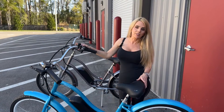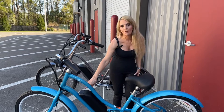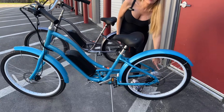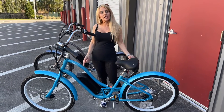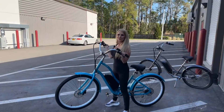Fuji equips their bikes with Selle Royale seats. Since this is an e-bike it has a battery and the motor is built into the hub. This particular bike has a long wheelbase and a long chain stay for maximum comfort and it only weighs 49 pounds.